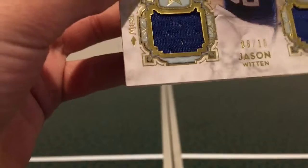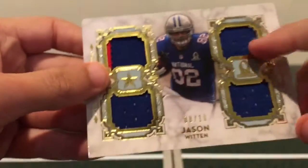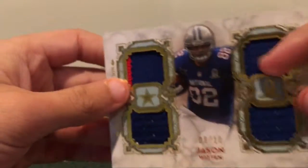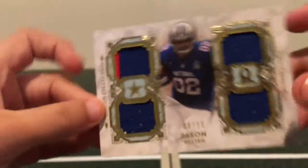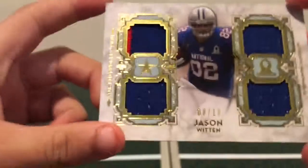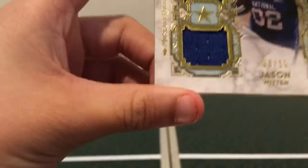So that's great. And this is 8 out of 10 — really nice card. I pulled it from a 2013 Museum Collection Football, I believe.